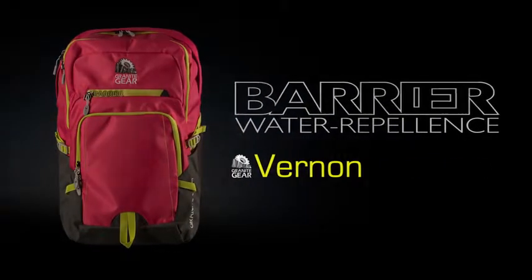This is the Vernon. The Vernon utilizes Rappella weave fabric and a tarpa light bottom for maximum weather protection and durability.